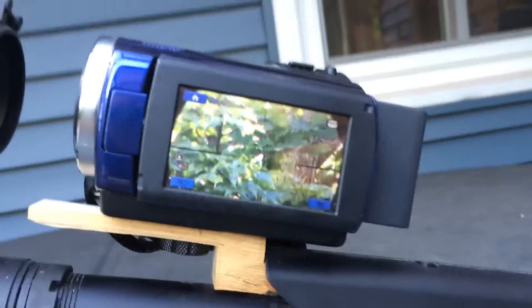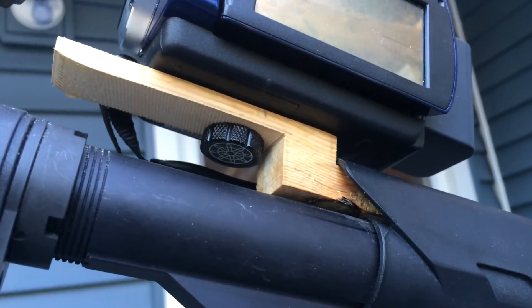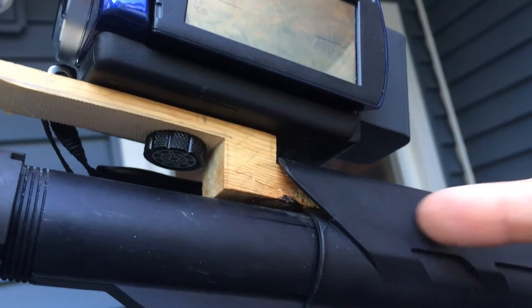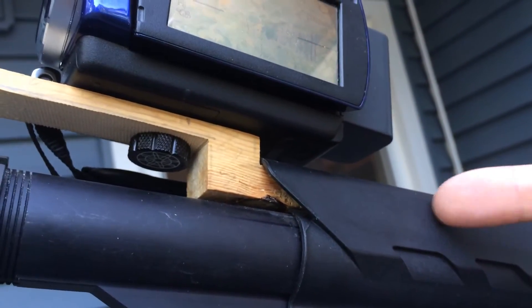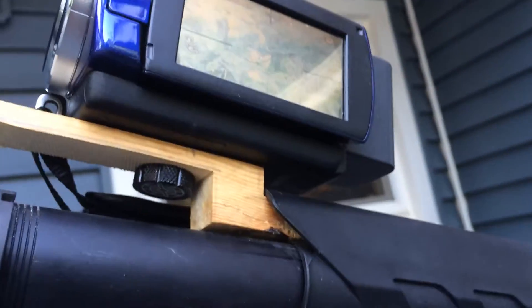I made a little camera mount today, a little wooden one, super simple, doesn't have to be nothing special. It just fits down the stock right here, goes down about this far I think, and I'm going to trim it off right there and make it a little shorter, but just put it together.